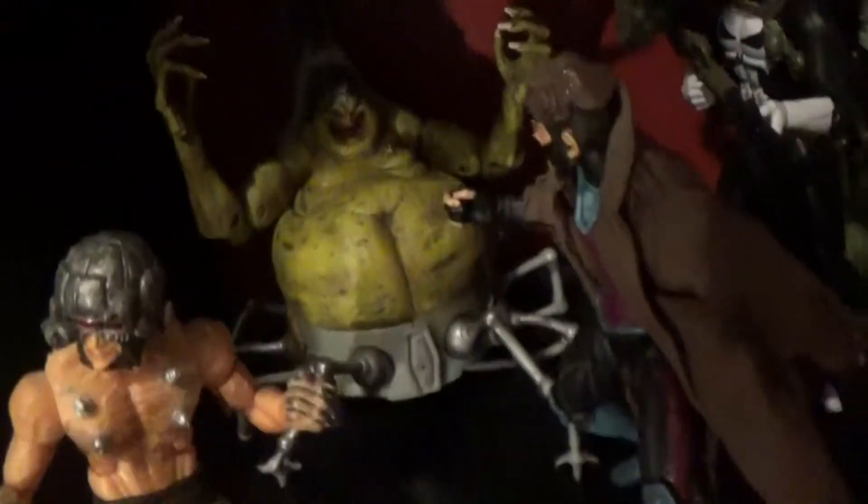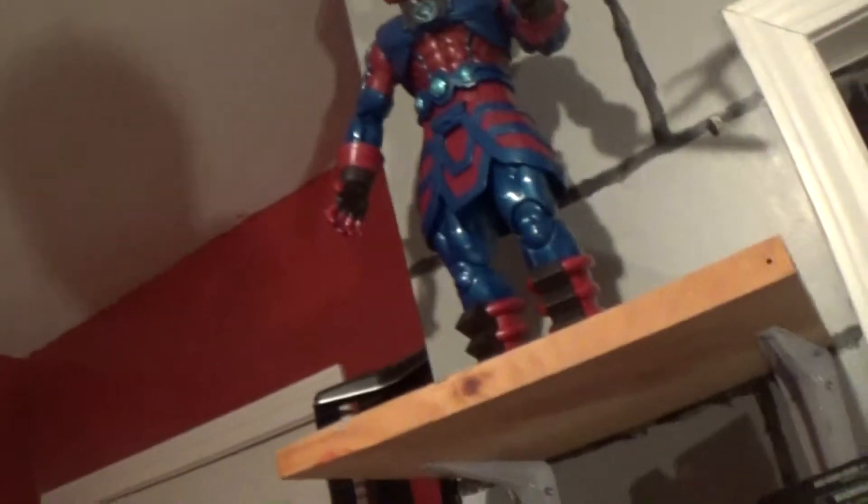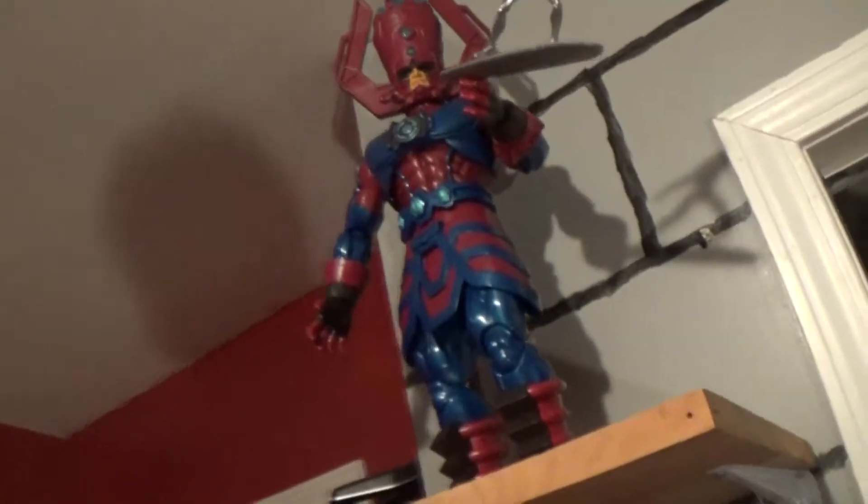I've got this Gambit that I painted up a long time ago going against Mojo and Weapon X Wolverine. Then I have this which I got as a gift just the other day — the Marvel Universe Galactus. I'm trying to build up some more cosmic characters and I've got some more cosmic characters coming in the mail. This thing is awesome, one of my favorite figures I've ever owned.